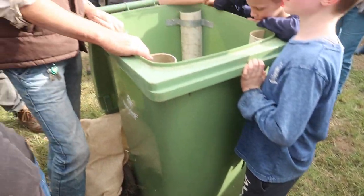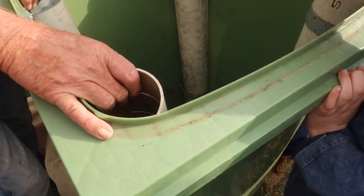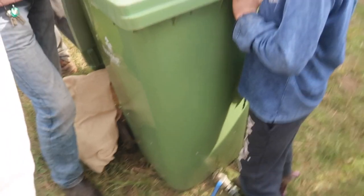We've put shade cloth on the back of the tap so that it lets a reasonable stream out if there is a surplus of liquid.